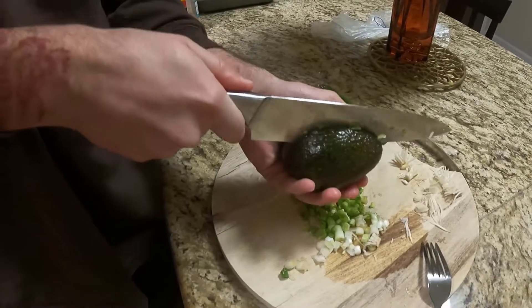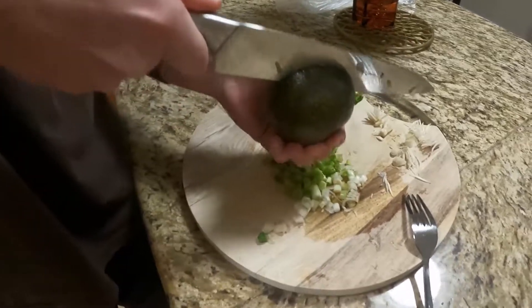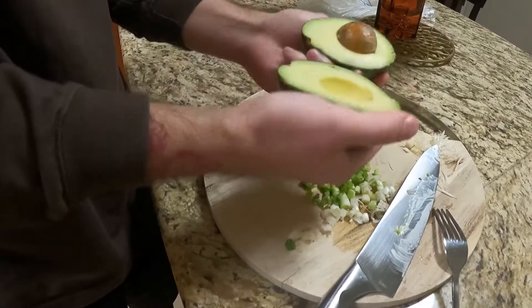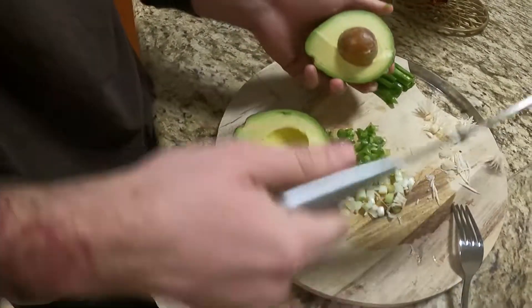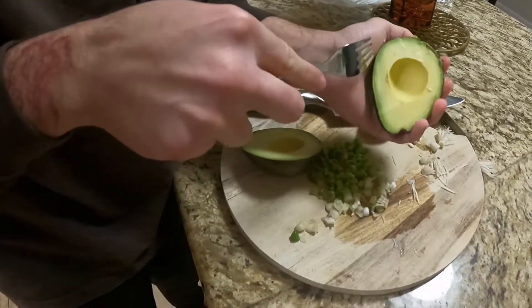This is how you cut an avocado. You need to take the torque off.